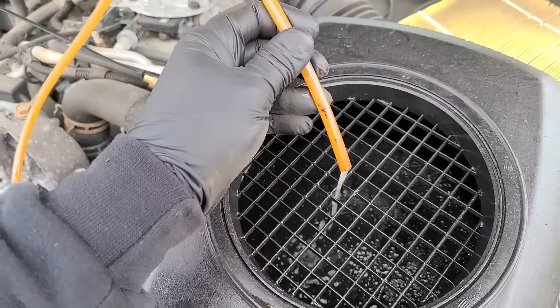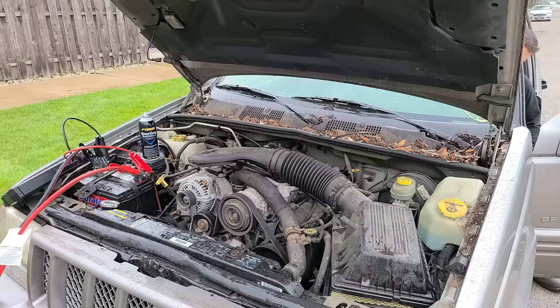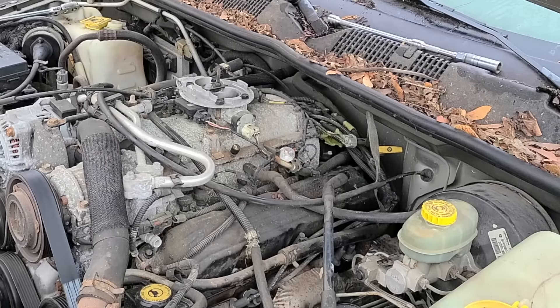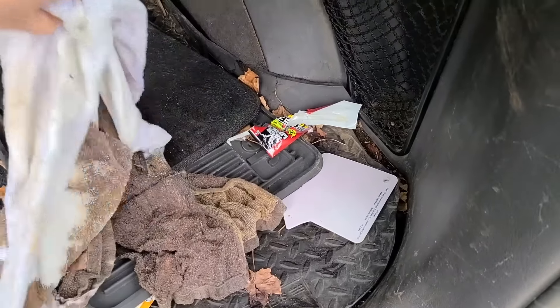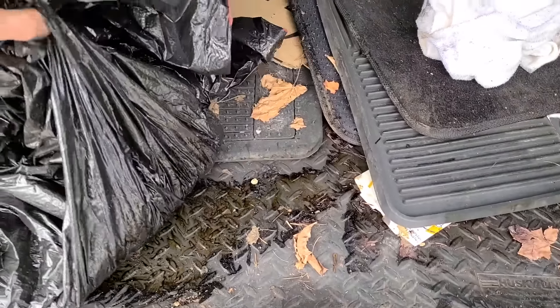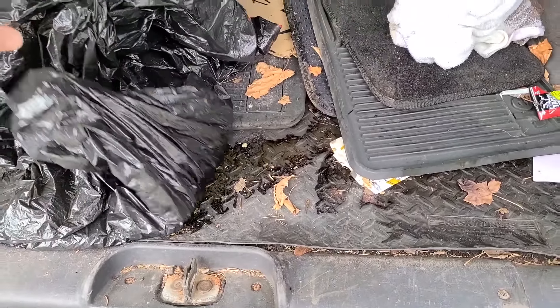The fuel smelled like varnish, so I drained some out, fed her five gallons of 93 and some heat, and still nothing. The Jeep had spark, fuel pressure, compression, power to the injectors, but even with starting fluid it just wouldn't go. I also found a mystery bag of mush in the back — if you haven't seen it yet, I'll leave a link down below.